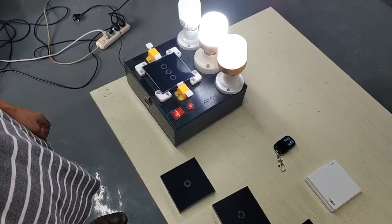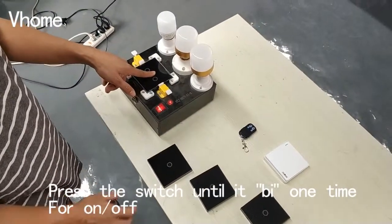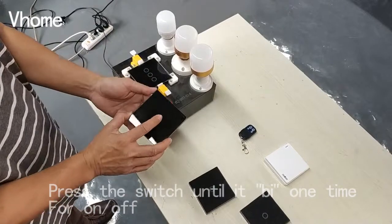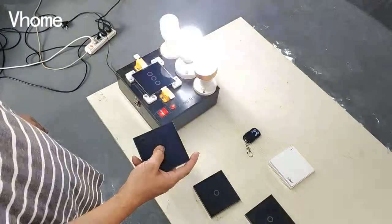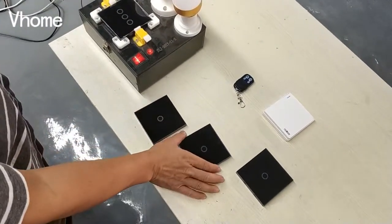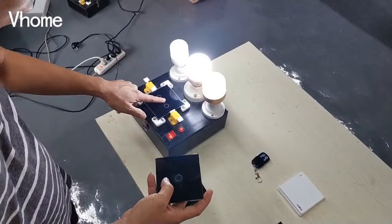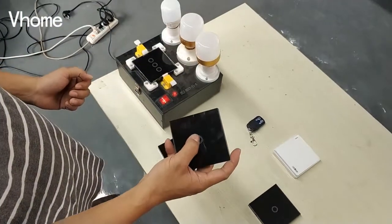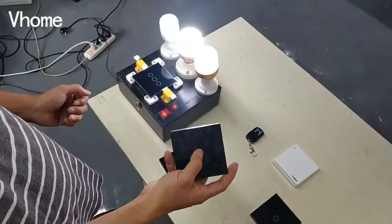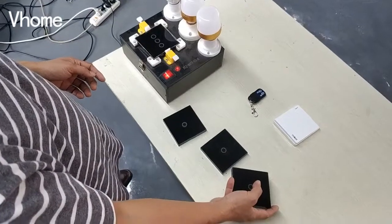Press the switch until it beeps and then test it. It will finish the learning, and then we also use the second one to match it. Until it beeps one time, then test the remote and finish the learning.